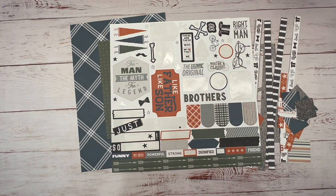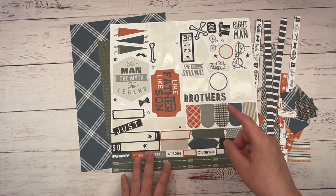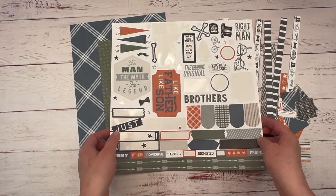Hey guys, it's Tanya with Scraptastic Creations. Today I'm going to create a one-page layout using Close to My Heart's exclusive paper collection, Hey Handsome.